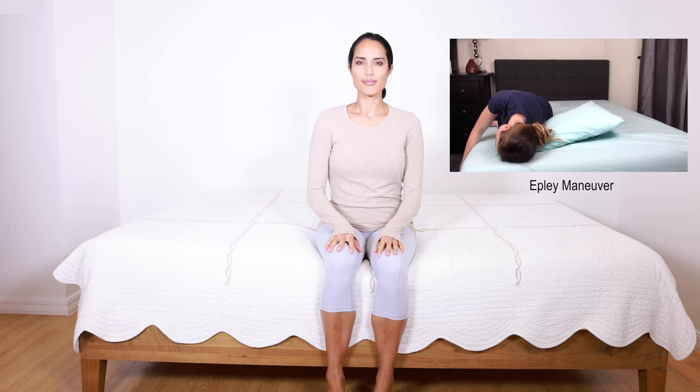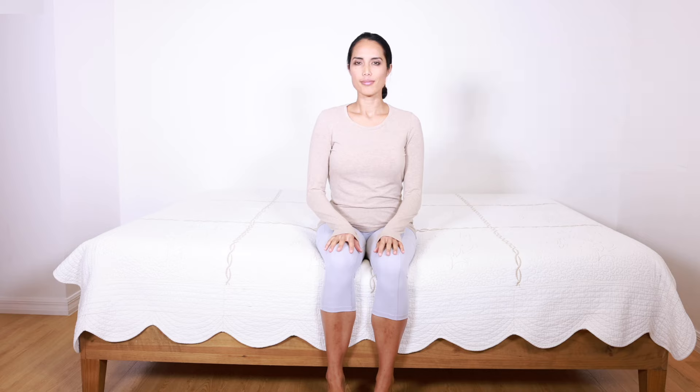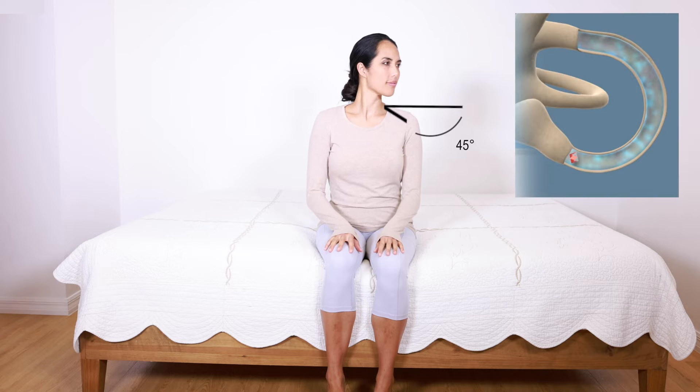First, sit on the edge of a firm bed, sofa, or table, and turn your head 45 degrees to the left if BPPV is affecting the right ear.